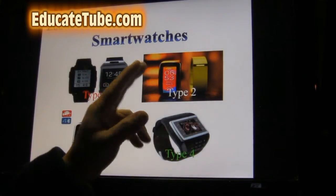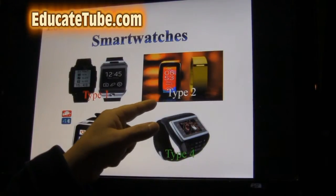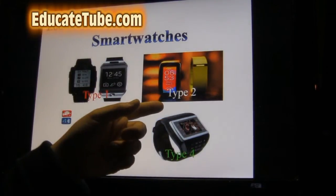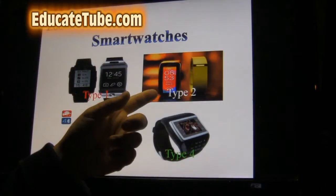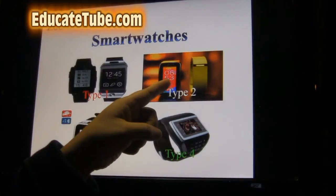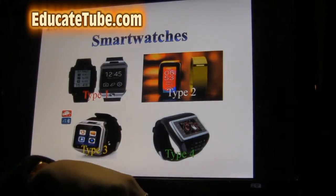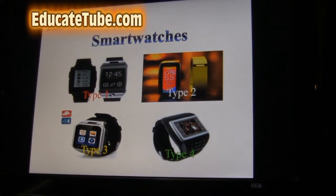Type 2 serves a very specific function, usually fitness related. It allows you to receive messages but you can't call. Fitbit, for example — you can't even see anything except that it tracks your movement and then syncs to your smartphone so you can see what calories you burned and how many steps you walked and so on.